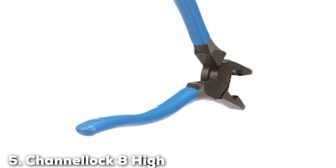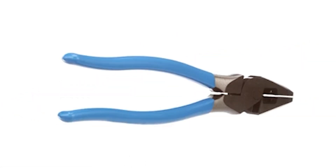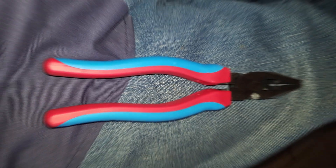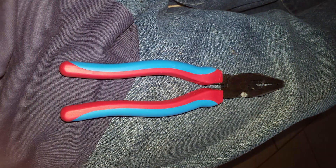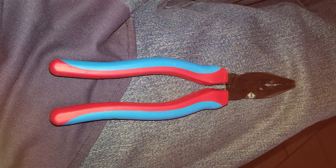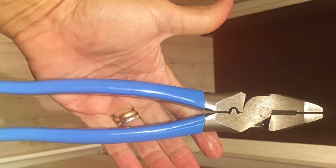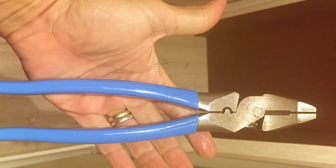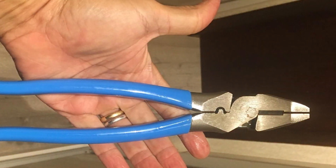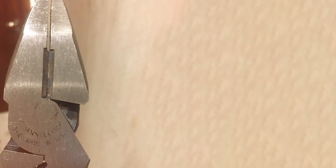The number 5 position is held by the Channellock 8 High Leverage Lineman's Plier 368. Channellock has a solid reputation for producing high quality hand tools, and this model lives up to that legacy. These pliers are designed to deliver power and precision in a reliable package. The 8-inch size offers a great balance between versatility and leverage — whether you're cutting, gripping, or twisting wires, these pliers have the strength and accuracy to get the job done.